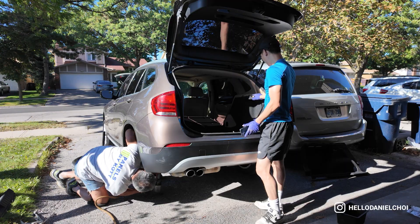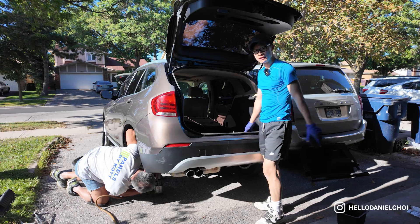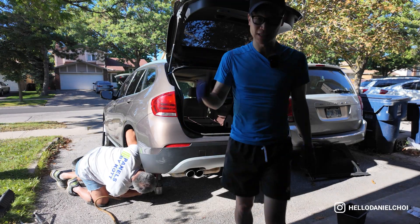I'm going to refit the inner trunk liner and hope for the best — it's tough.